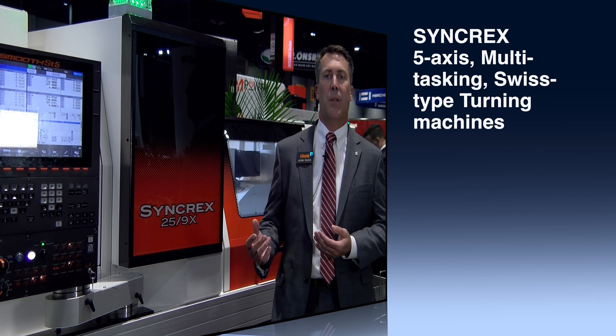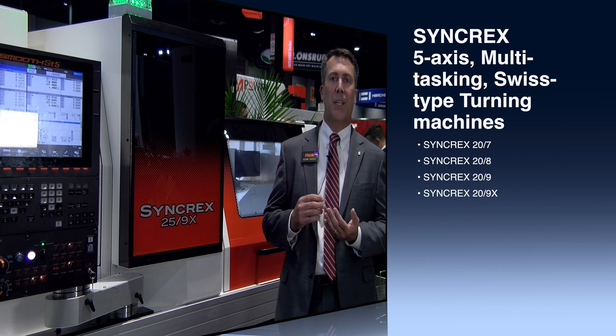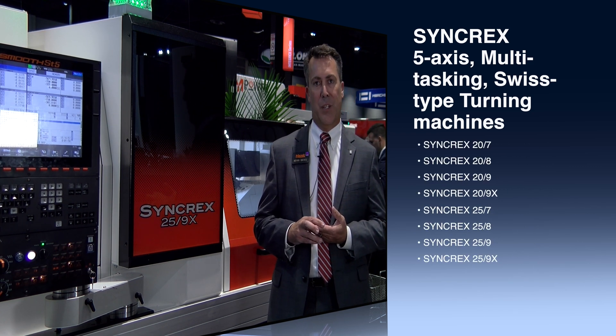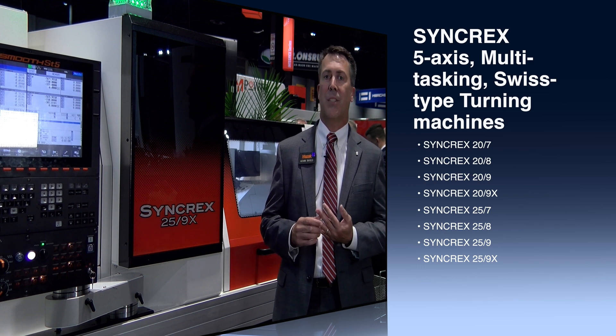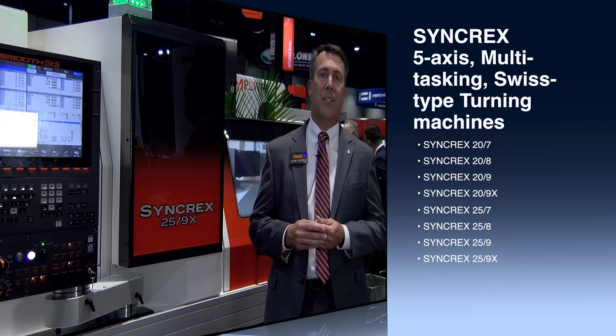We have four different sizes of machines ranging from 20 millimeters all the way up to 38 millimeters, and we offer the machine in four different axis configurations: a seven axis, an eight axis, a nine axis, and then a nine axis with a full B axis contouring.